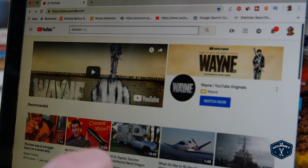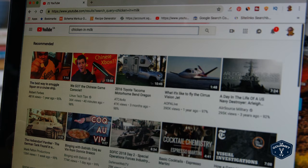Welcome friends! It's Saturday morning so we're going to do another one of our most watched recipe videos on YouTube. Today I want to do chicken in milk, so let's take a look and see what we've got.